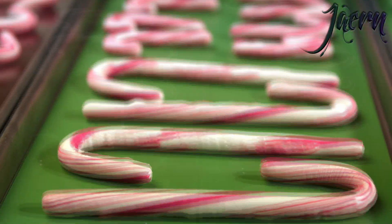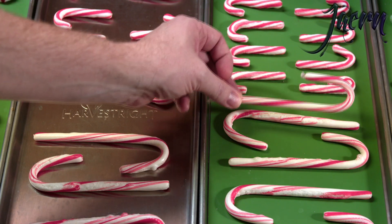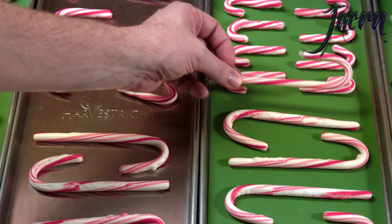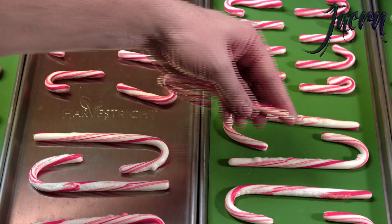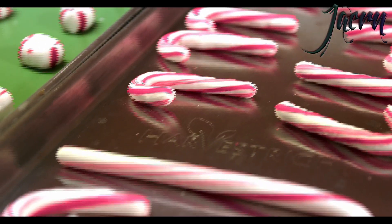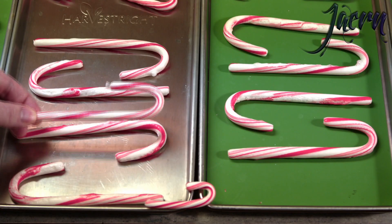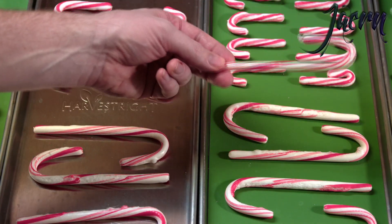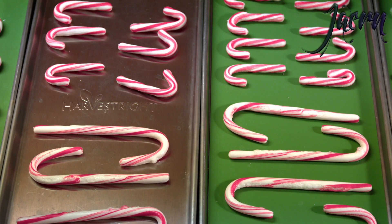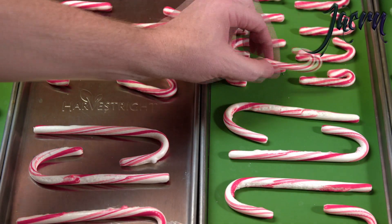Next we have the candy canes. You can see this candy cane is nice, slim, and clean. These have puffed up to an extent but really quite mildly - this is the tray that was not heated in advance in the oven. This tray did have some puffing especially in certain areas. The tray we put in the oven at 175 degrees for about 20 minutes didn't really do anything extra - it actually looks like it has less puffing.